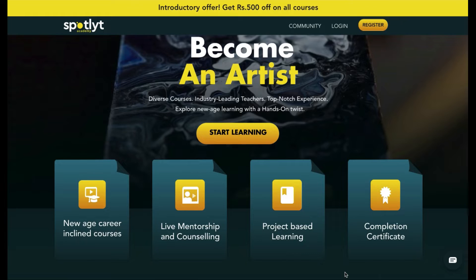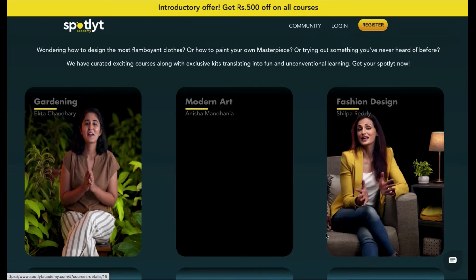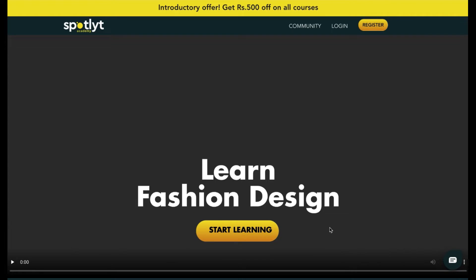On Spotlight Academy's website, scroll down to find the courses. Tap on the course that you wish to gift — let's assume fashion design for now.